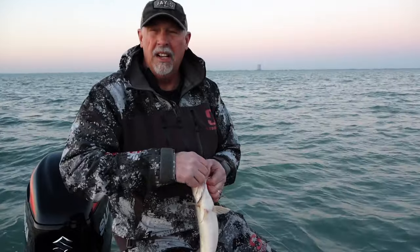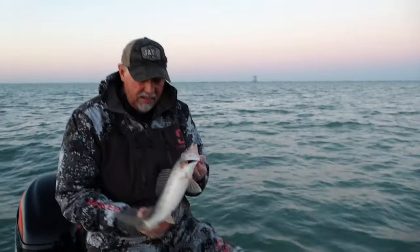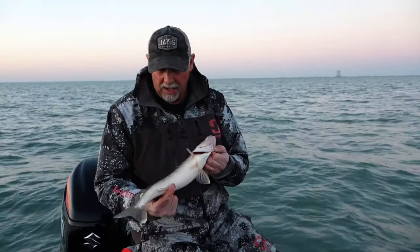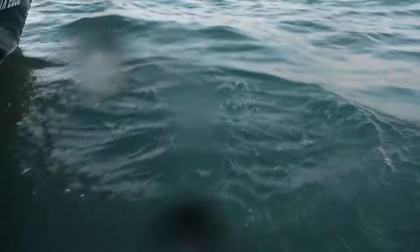Normally when you think of Lake Erie, you think of trolling. And there's a trolling bite to be had here. But basically what we're dealing with right now is very dirty water. The trolling bite's not that good, but the reef bite is going to be good. And that's what we're going to concentrate on today — getting ourselves some eaters and just getting our string stretched.